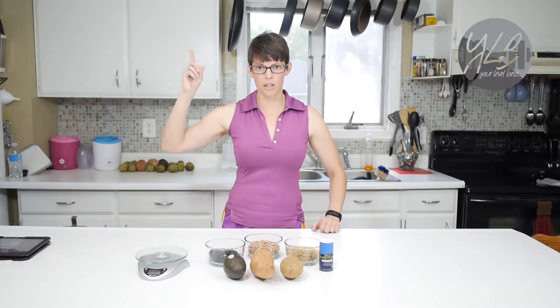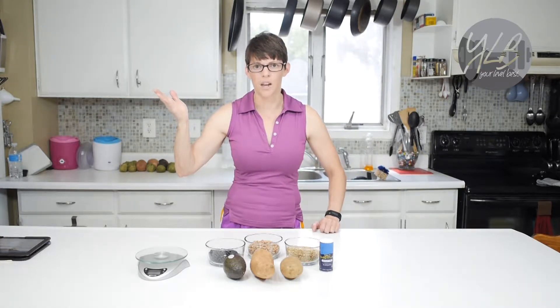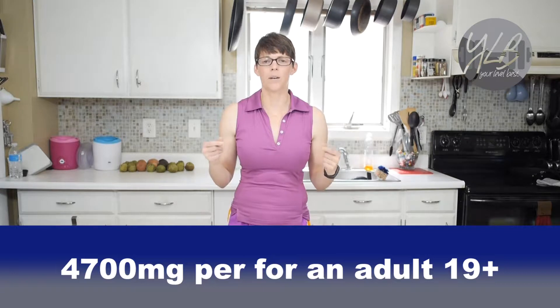Tony has a video where he talks more about the sodium and potassium balance you need in your body — I'll put a link up here. He's going to talk about that in more detail, but today I'm going to show you how to add it in a recipe. According to the National Institutes of Health, an adult needs about 4,700 milligrams of potassium per day, to balance out sodium of approximately 2,300 milligrams per day. You need quite a bit, but be careful — if you have kidney problems, make sure you're not getting too much. A lot of people are woefully under their potassium levels.